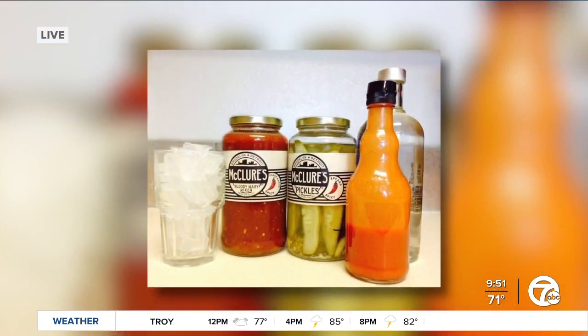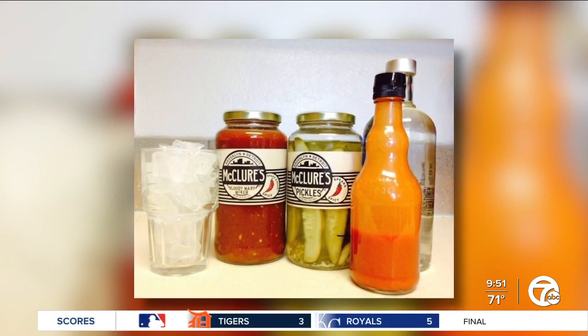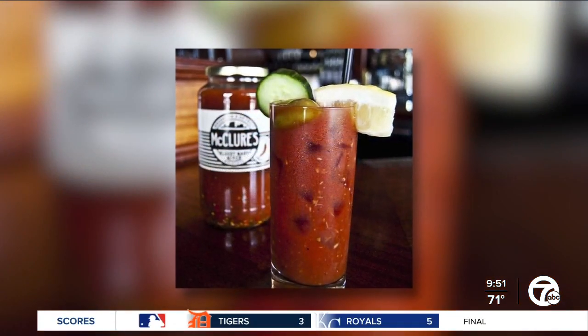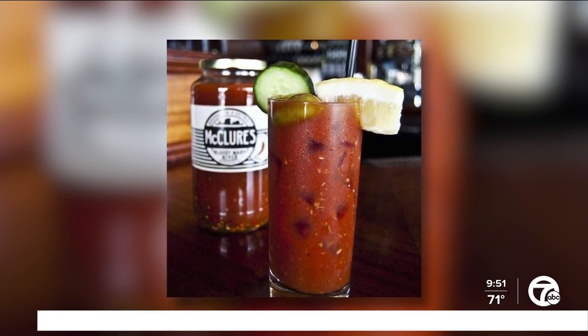So I'm curious, does it matter what type of pickle you choose and how does that affect the Bloody Mary you're going to be making? Yeah, absolutely. I think the pickle definitely affects the quality of the Bloody Mary. There's nothing worse than making this big, beautiful concoction and you go to bite your pickle and it's limp and not crispy and not crunchy. That's why I love McClure's for Bloody Mary — their pickles are always crunchy, fresh, and they're like a flavor bomb. Dill and garlic, absolutely delicious.